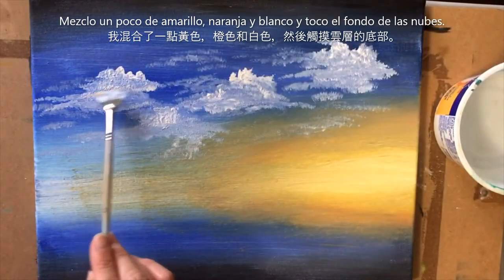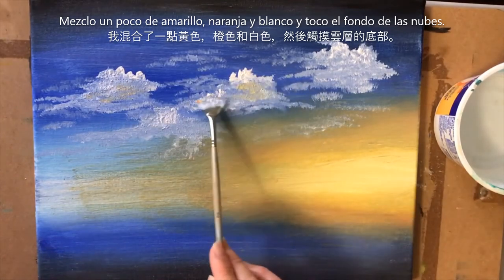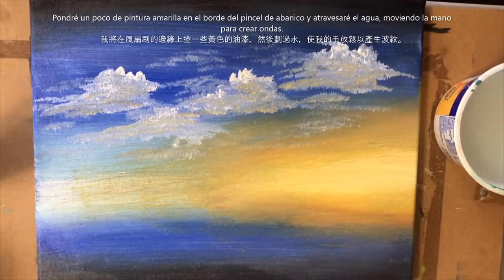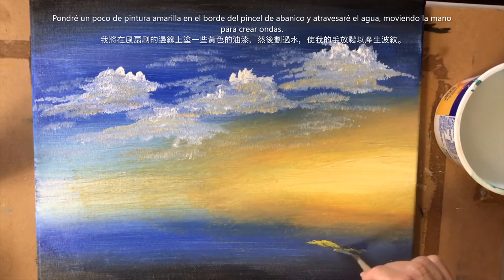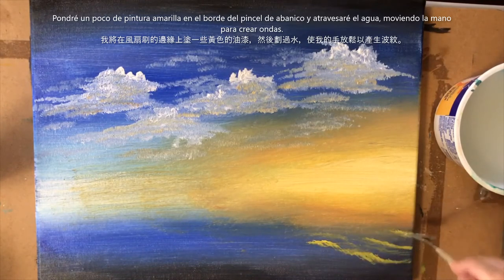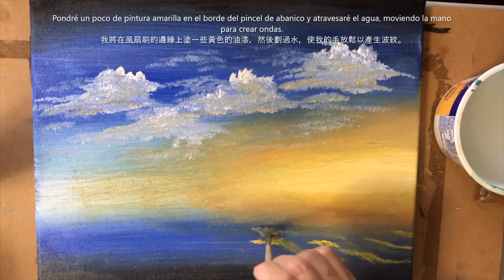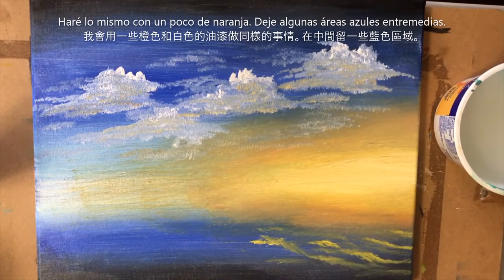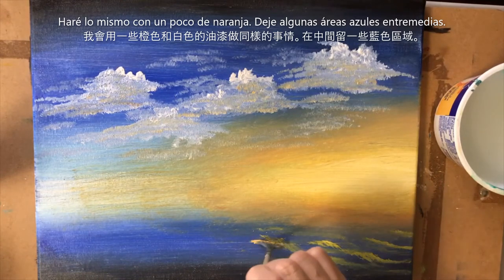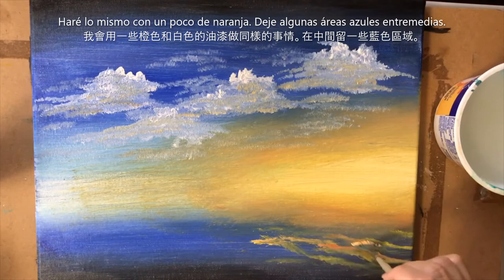I'm going to touch these clouds just a little bit on the bottom. I also want to take some of that yellow and put it right along the edge of my fan brush and just go across the water, wavering my hand. Then grabbing just a little of that orange, mixing it with the white, and doing the same thing here, wavering my hand a little bit.